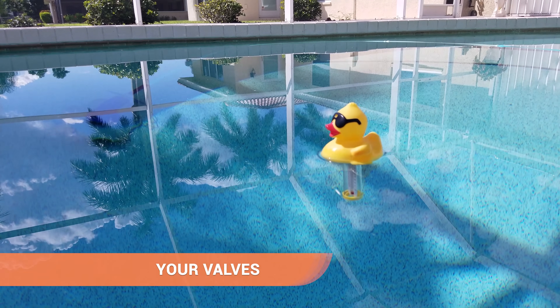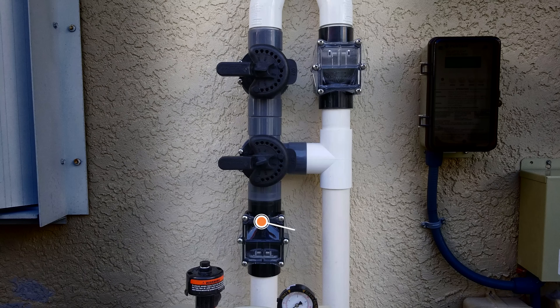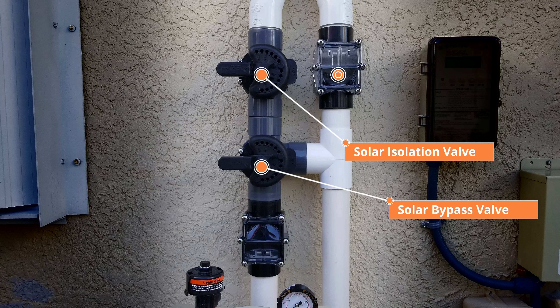Your valves. We have installed a valve manifold similar to the one shown here. It consists of a feed line check valve, a solar bypass valve, a solar isolation valve, and a return line check valve.